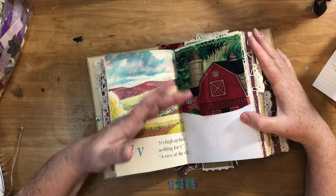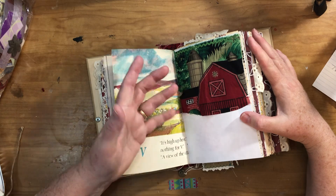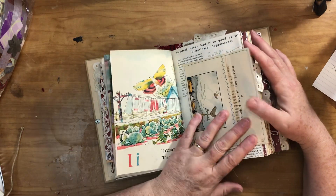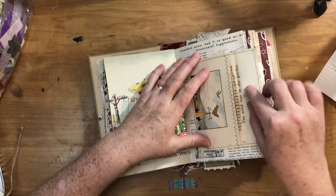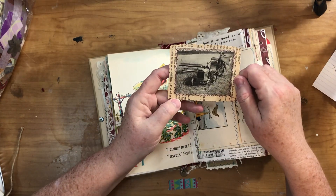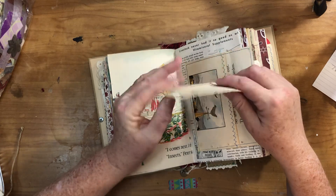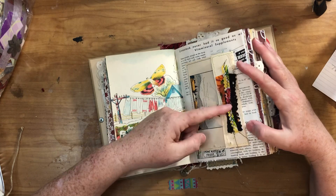This is a scrap of fabric cut kind of weird because I didn't want to straighten it and lose part of the barn, so I just glued on what I had and made a little fabric piece with some rick-rack at the top. Another envelope made out of a children's book page — this one had a weathervane with a chicken on it. And this is a picture of an old timey tractor cutting hay, some old equipment doing what looks like two things at once.